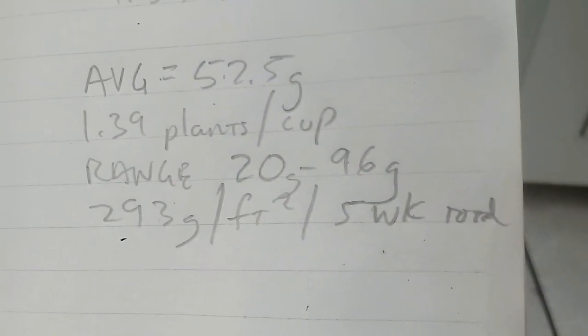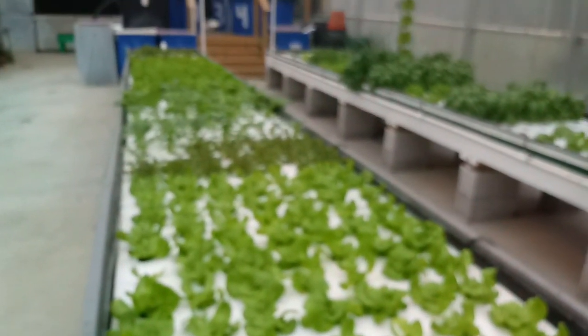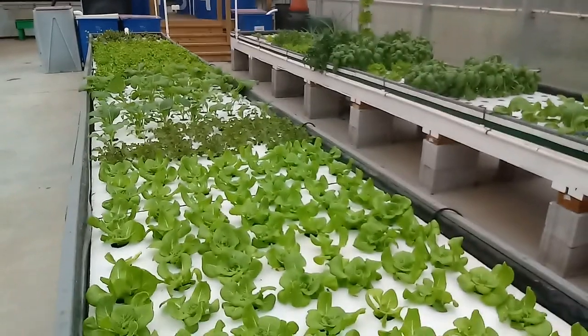The heads ranged from 20 grams all the way to 96 grams. They were probably only in the system for about three weeks, because they stay in the nursery area for two weeks. The reason the range is so big is because some of the net cups had multiple plants in them, while others only had one head per cup, and that makes a big difference.